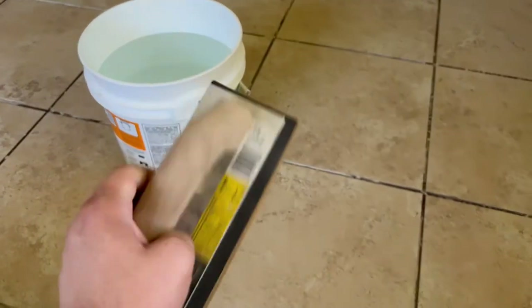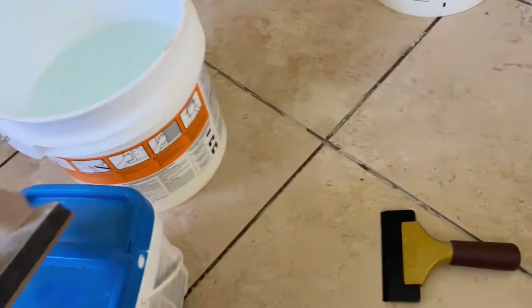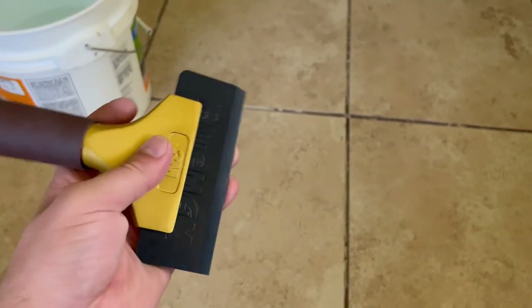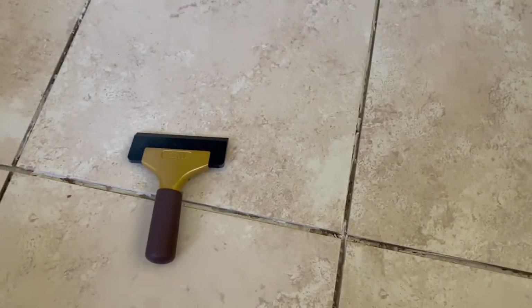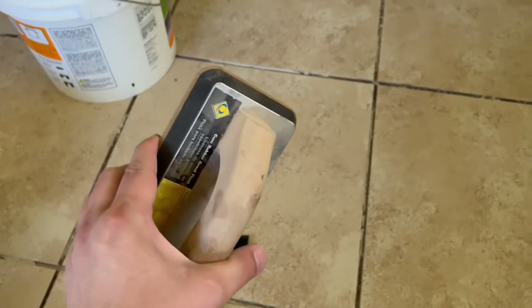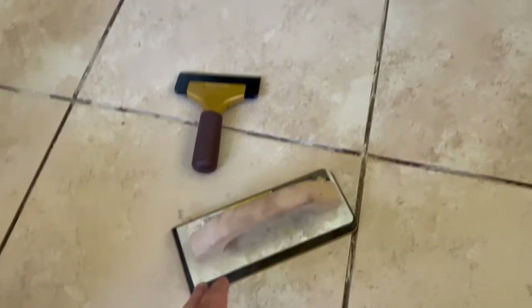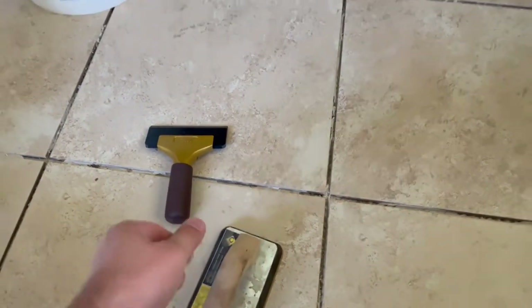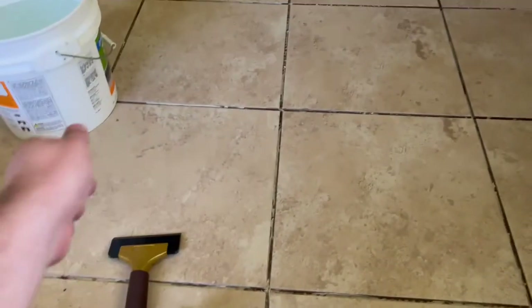You'll need a rubberized grout spreader — you scoop out the grout, paste it on, smear it, then take the sponge and wipe it off to smooth it out. I've also seen people use squeegees, so I'm going to try this silicone squeegee from 3M. On YouTube I've seen someone use a rubberized foam-padded squeegee on a stick so they could stand up — that's smart if you do this as a trade, but if not you might want to get more personal to make sure the grout goes all the way down.